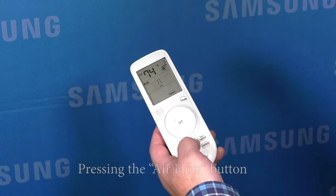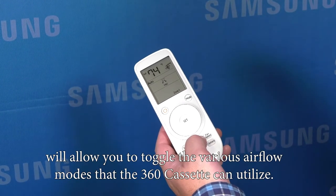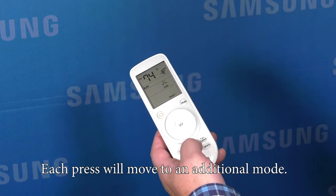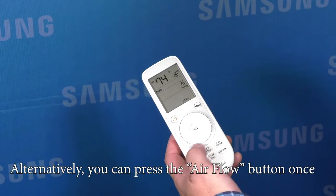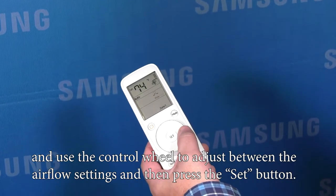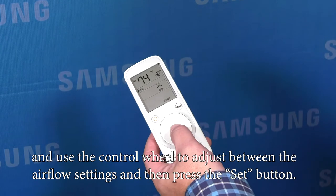Pressing the airflow button will allow you to toggle the various airflow modes that the 360 cassette can utilize. Each press will move to an additional mode. Alternatively, you can press the airflow button once and use the control wheel to adjust between the airflow settings and then press the set button.